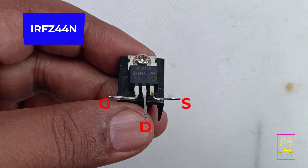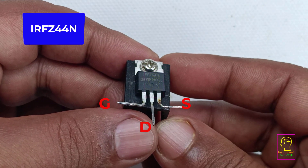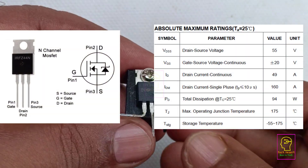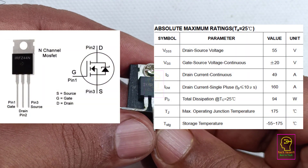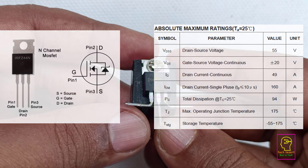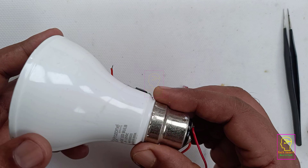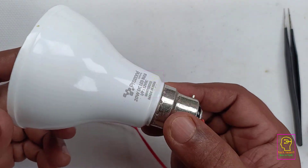The MOSFET we are using in this circuit is IRFC 44N, which is an N-channel MOSFET. This is the datasheet of this MOSFET and you can see the maximum current it can handle is 49 ampere. Let's start making this.